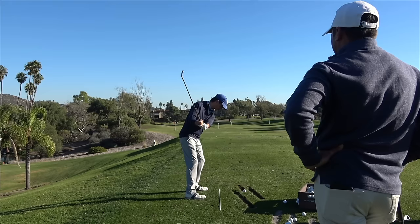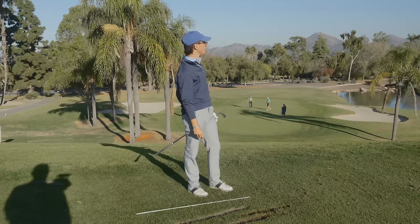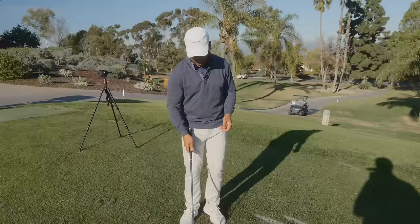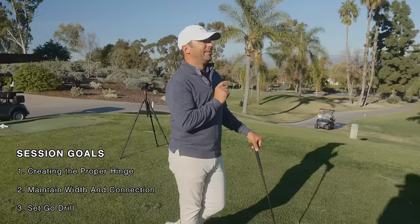Ben has been setting the club a little bit more each time and then just driving through it. What's funny is those shots are going almost as far as the ones going right now — carrying 155. He's doing this set-go drill at 60%, literally setting it halfway back and hitting it as far as he was hitting full swings before we made the adjustment. They're flying within three to five yards of every single full swing he was hitting before.